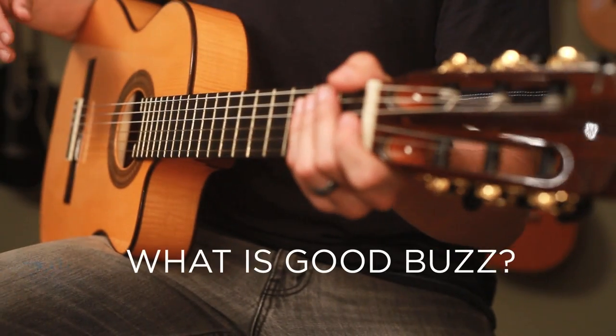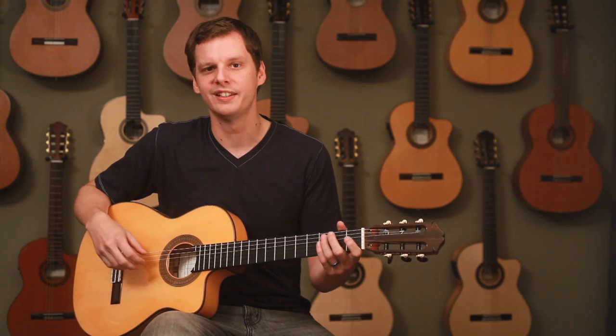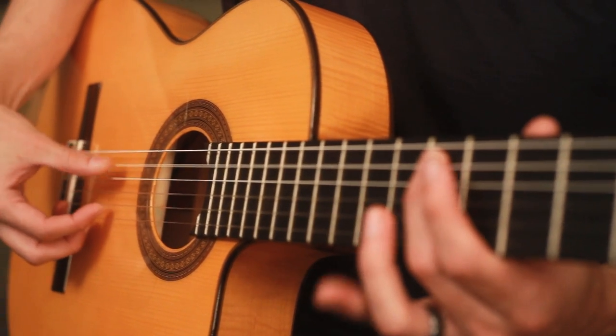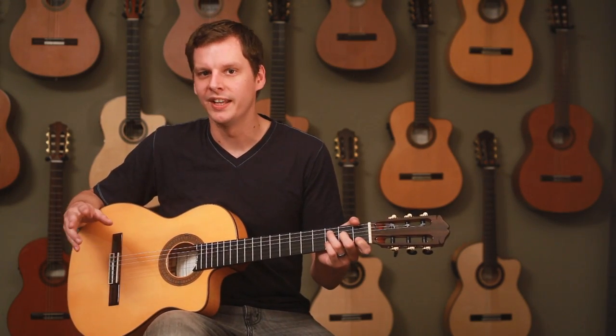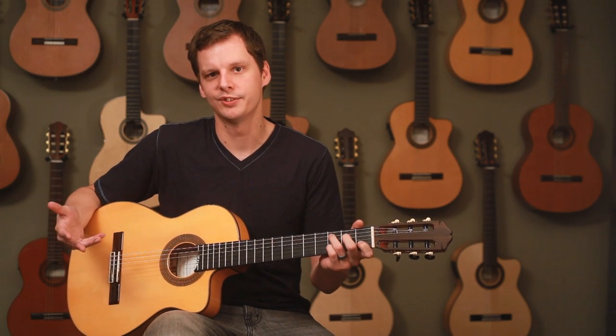So what is good buzz? Good buzz is a short concise buzz or a snap at the initial pluck of the string, sounding something like this — with a clean sustain afterward. Many flamenco players like buzz like this. It gives it more of an aggressive sound, similar to distortion on an electric guitar.